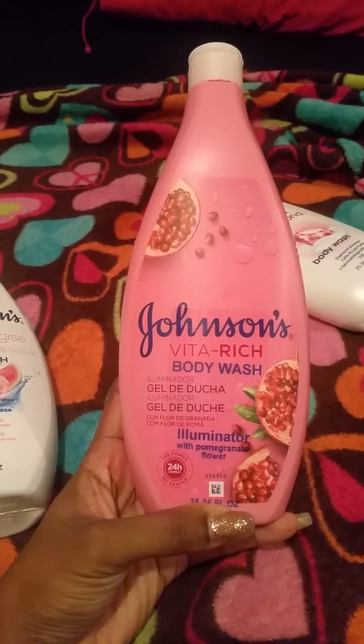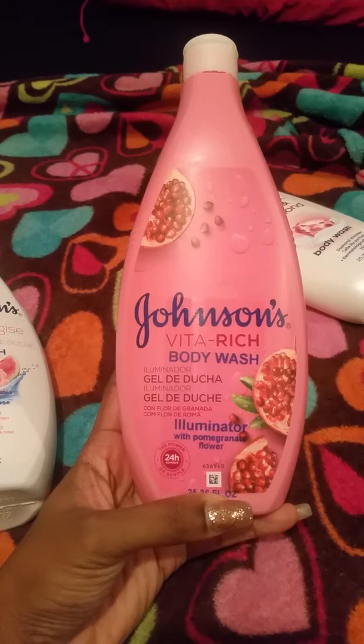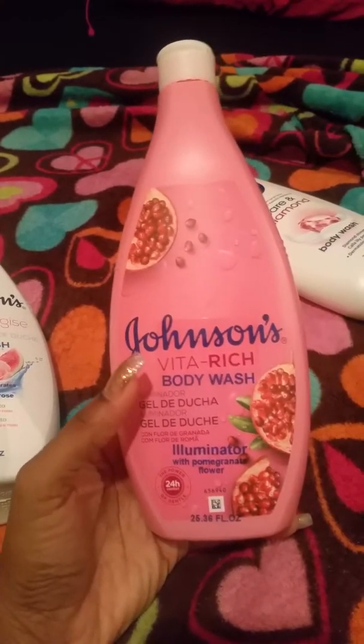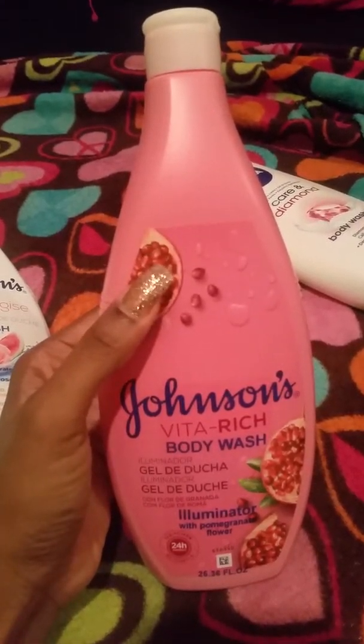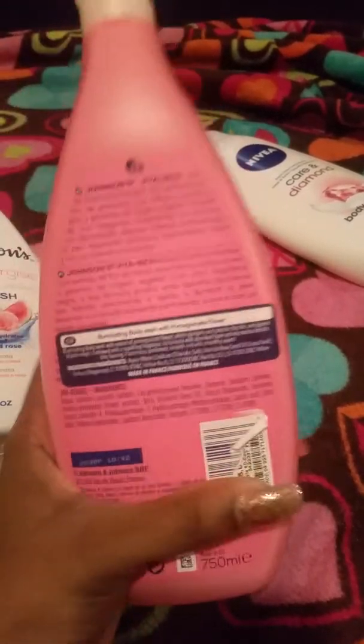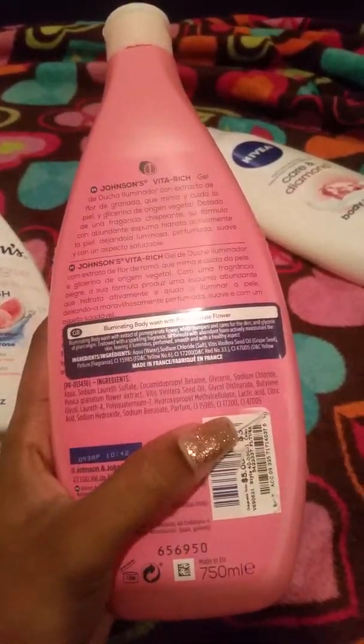This one is the illuminator with pomegranate flower. I love pomegranate scents — this one is actually a dark red color and it smells so good. I like this one too; matter of fact I just like them all, and for $3.99 you just can't beat that.